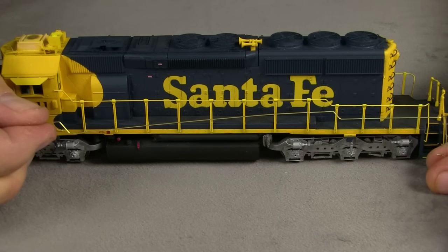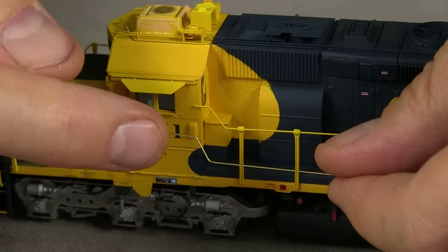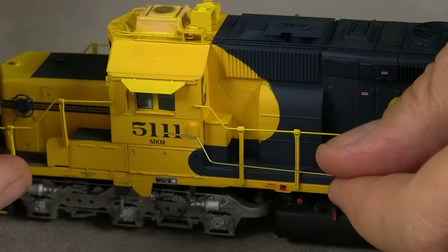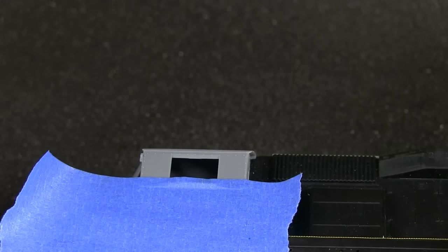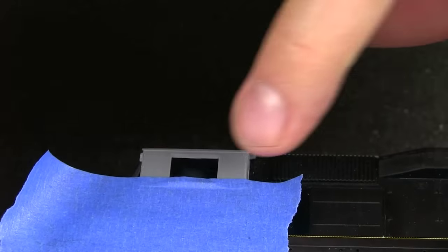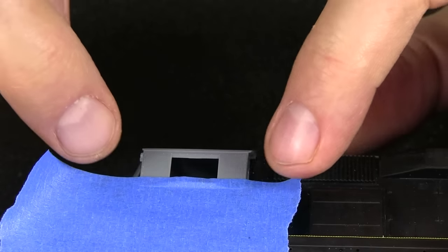Here I have the handrail after I've bent it, nearly complete. The next step will be to start attaching it to the model. The only bend I didn't make yet was where it goes into the cab — I'm going to wait until after I drill the holes to do that. The cab doesn't have any holes pre-drilled, so before I mount the handrail, I have to drill some holes for it to anchor to.